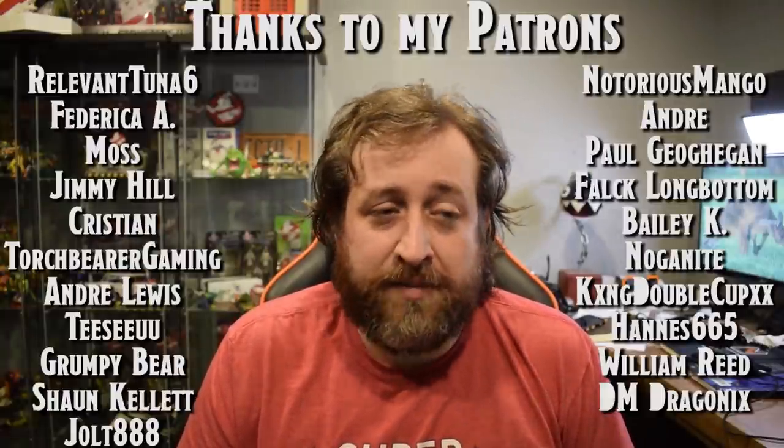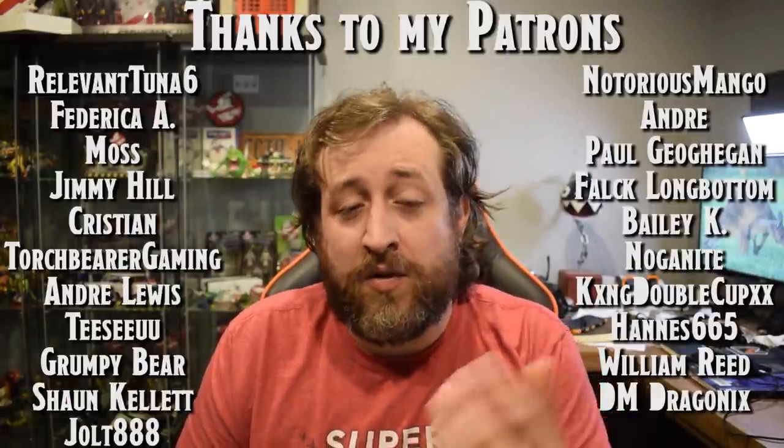Maybe I'll look into what other D&D related projects I can do in the future. Thanks to my patrons on Patreon for continuing to support me. Thank you to all of you for encouraging me to make this video — I hope it lives up to your expectations. I'll see you all next time.